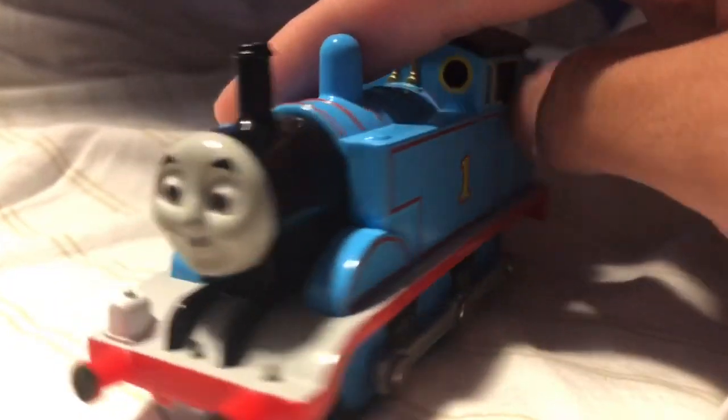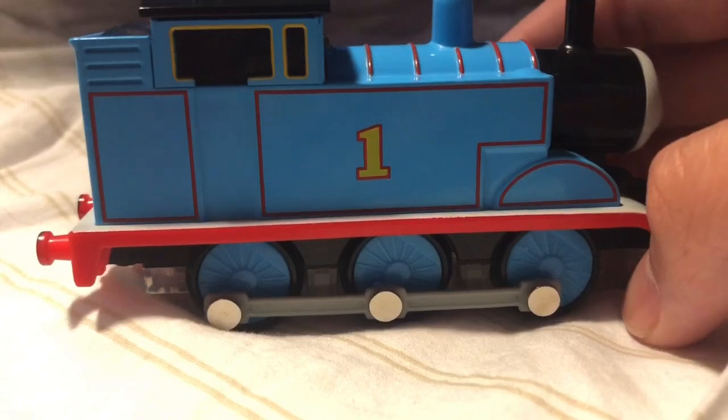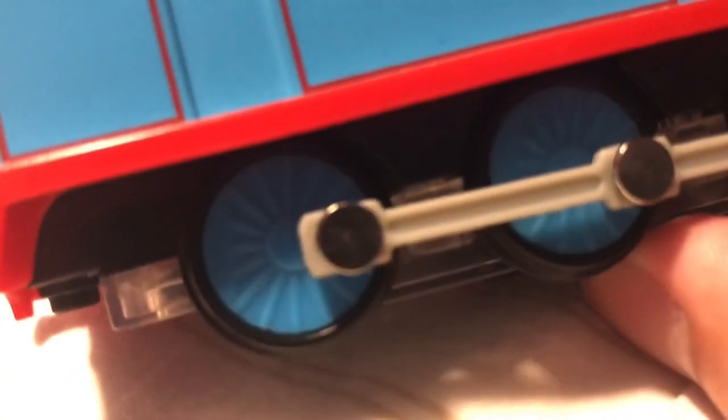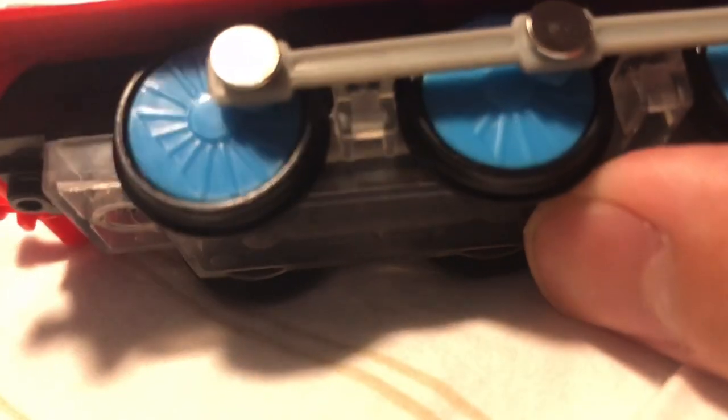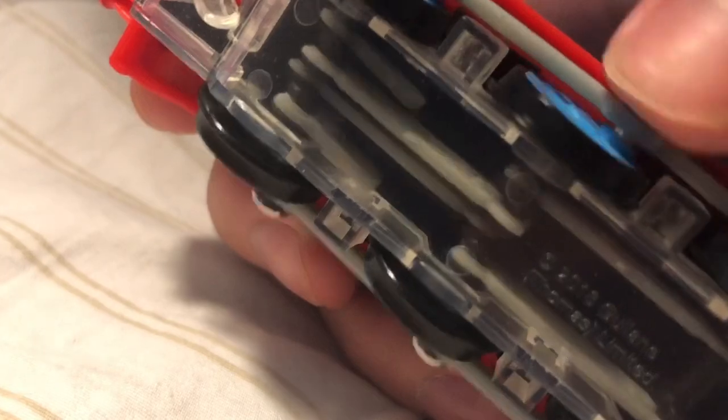Taking a look at the model, you can see that it does look accurately like the CGI Thomas, except with a few minor tweaks. Mainly the fact that the connectors that connect the side rods to the wheels are actually metal, and not painted blue like they are in the show. I could excuse that because they're meant to be connectors to the wheels and not meant to be painted. I also like the little detail they added on the underside, similar to how it looks in Sodor's Legend of the Lost Treasure Special.